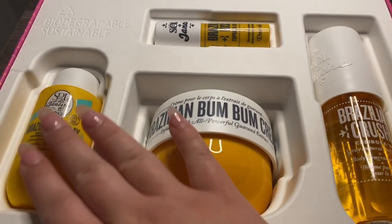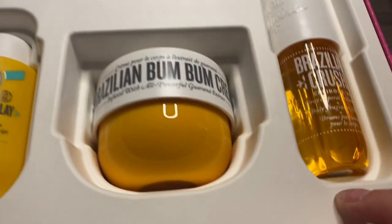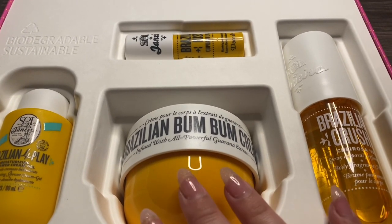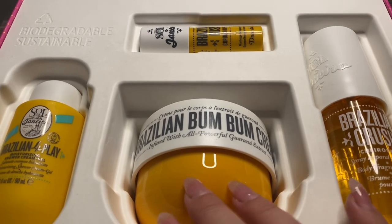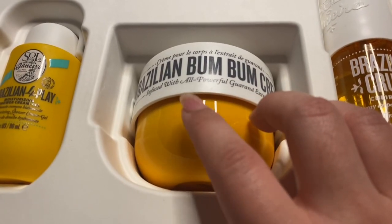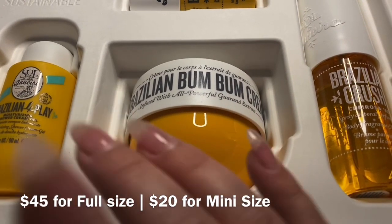This is what the inside of the package looks like. Now, this kit retails for $62 on their website and also at Sephora. And that is an amazing value price for this set. Because the body cream alone retails for, I want to say, between $42 to $45. I will have the prices of everything individually up on the screen here.